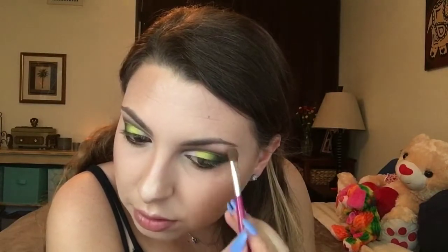Then I'll go back in with Limelight and apply this under the Moonbeam. Now with this white shimmery color, I will put this onto my brow bone. Now I'm going to apply some liquid liner and mascara.